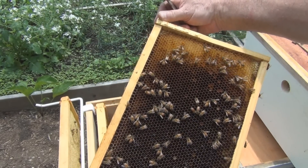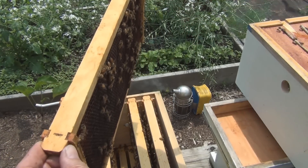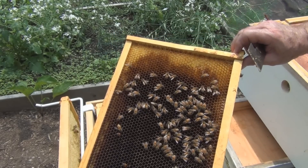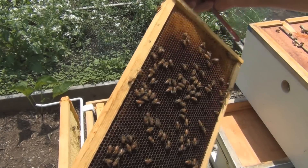Not too tight. I don't see the queen. It's just nectar — sugar syrup.